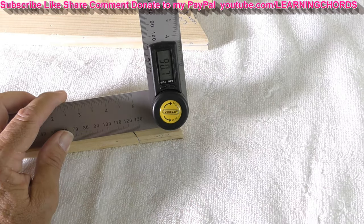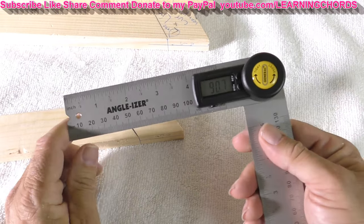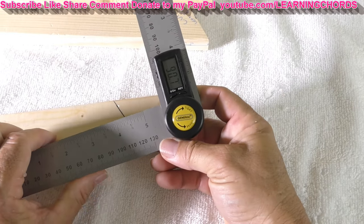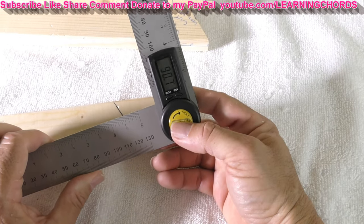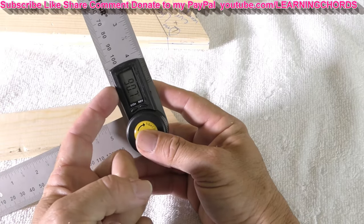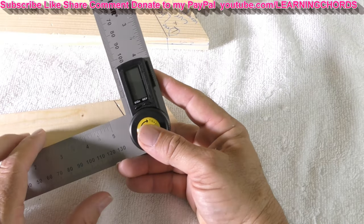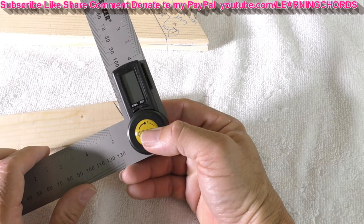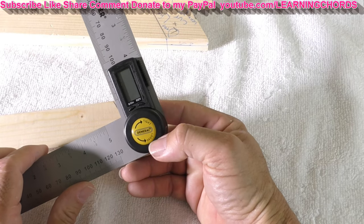So thank you General Tools for this Angleizer. It uses a CR2032 battery. If you're not going to use it for a long time, just pop this open so you're not burning out the battery and draining it. But these things will last in your device for years, so you're okay with that.